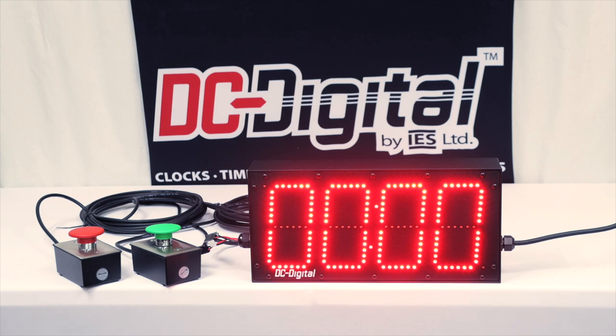Again, this is Jim and Ian with DC Digital and we're demonstrating a DC-60T Up Rock Climbing Wall Timer. Thank you so much for watching.